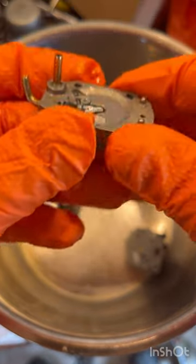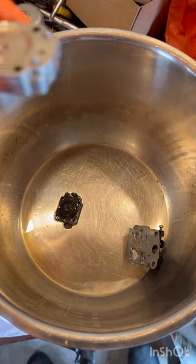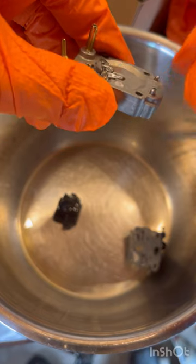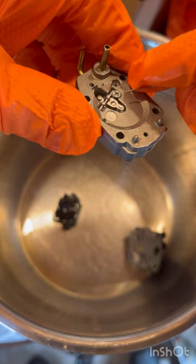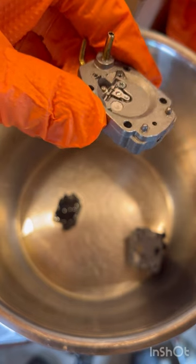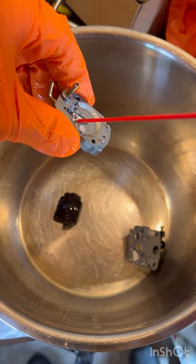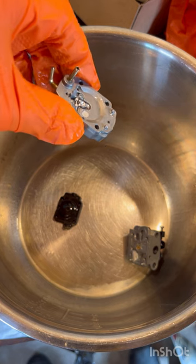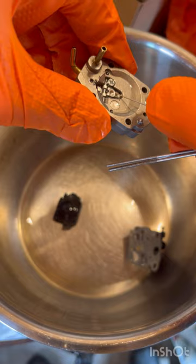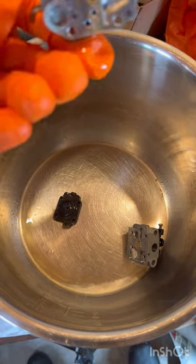Another thing you want to do: make sure that this piece right here is moving up and down. Just grab something and move it up and down — see how mine moves up and down. Make sure yours is moving too. If it does not, make sure you get it real good with carburetor cleaner to loosen it up, because that's your needle and seat letting the gas come into your carburetor. Make sure that's working great.